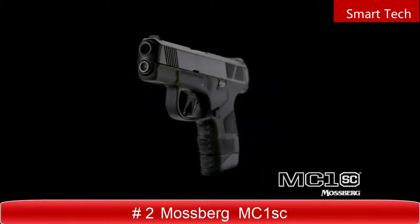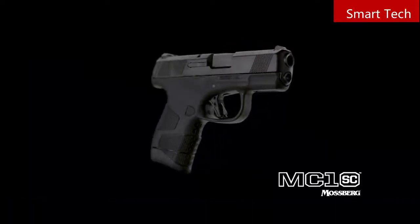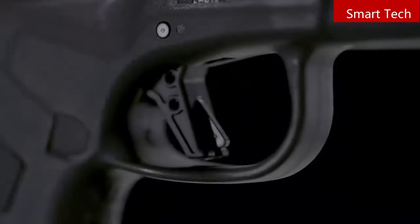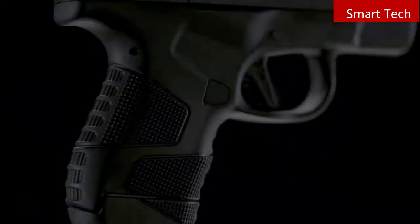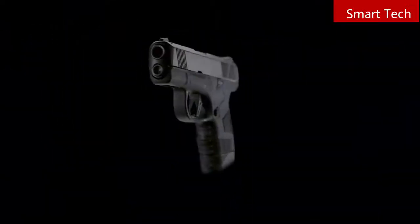Introducing the Mossberg MC1 SC subcompact 9mm pistol, engineered to be the ultimate concealed carry handgun. Its safety features and innovative design make it unique among other subcompacts. And because it's a Mossberg, you know it's built with reliability at the forefront.